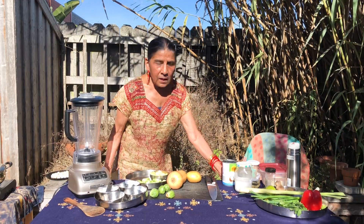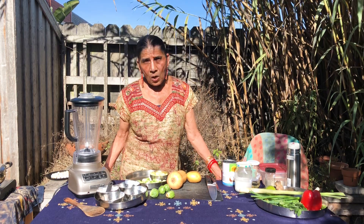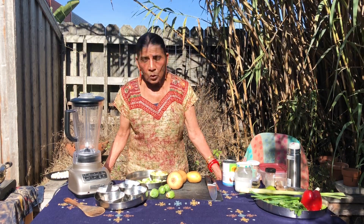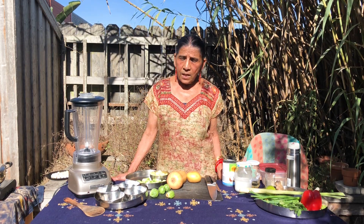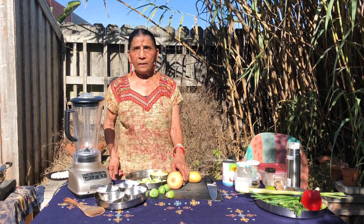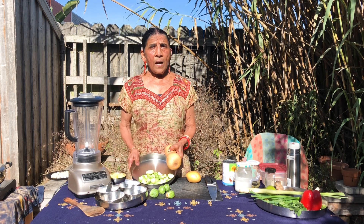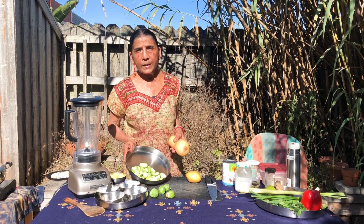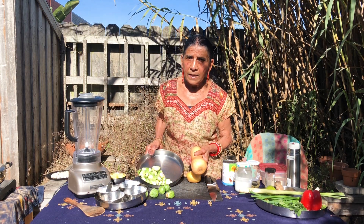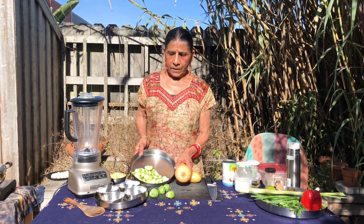Today we are going to make Brussels sprouts and butternut squash curry. In this dish, the main ingredients — the squash and the Brussels sprouts — are full of nutrients that are good for the cold season. They have a lot of vitamins and antioxidants that help you fight against viruses.